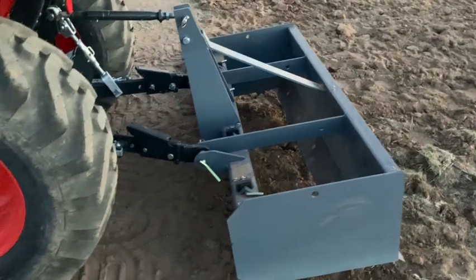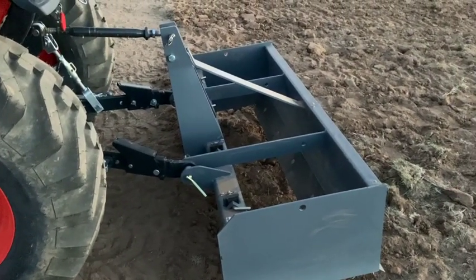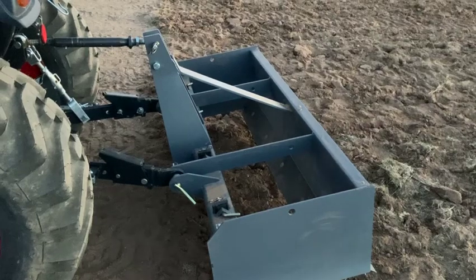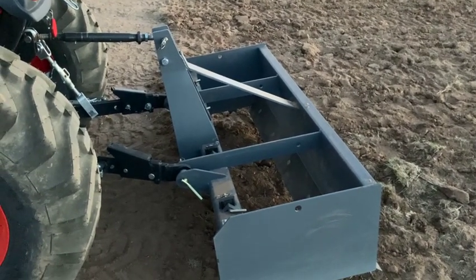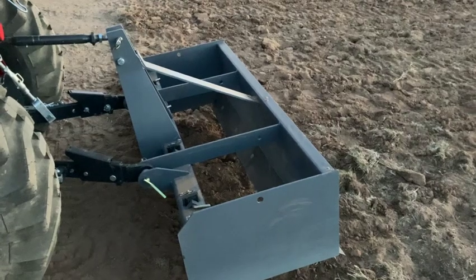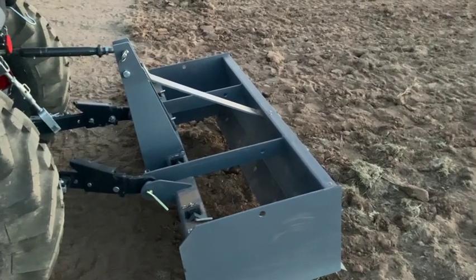I love this box scraper. I said in my first video when I showed the implements that I saw somebody else's YouTube video — I wish I knew which one it was — but they said your first implement should probably be a box scraper. And I'm glad I listened because this is very, very handy. As you can see, I'm using the ripper shanks right now to rip this dirt. It's so hard. My potato plow middle buster just wasn't cutting it, so I'm ripping it up.